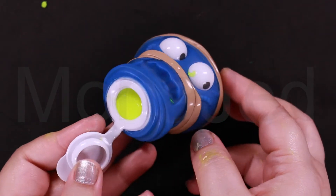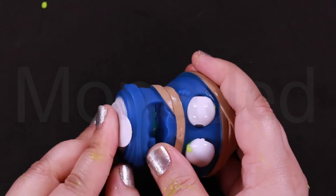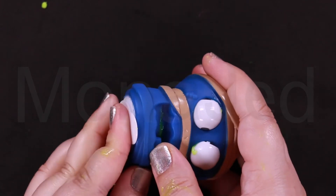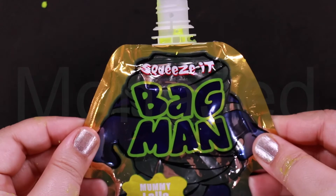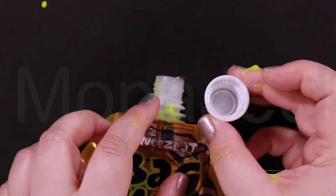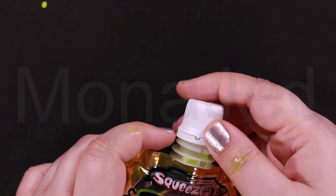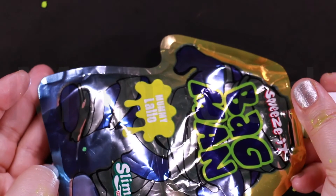When you're finished playing, you can leave the slime inside and just close it to prevent it from drying, so you always have it ready. A cap is provided so you can always close the squeeze bag to prevent the slime from drying.